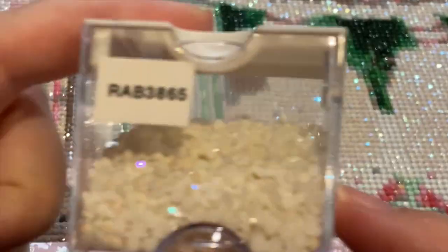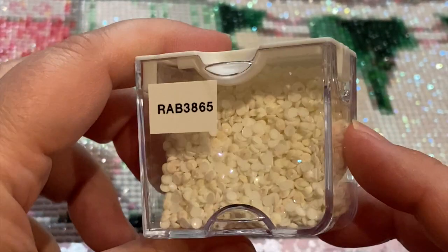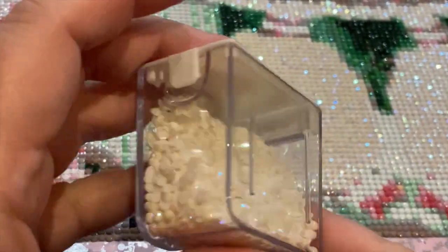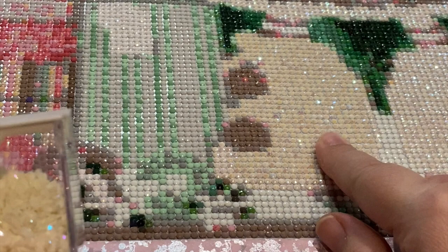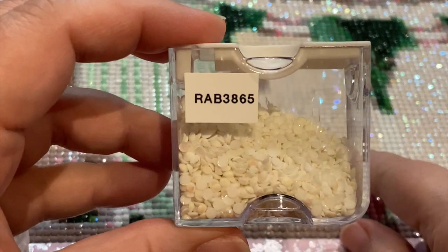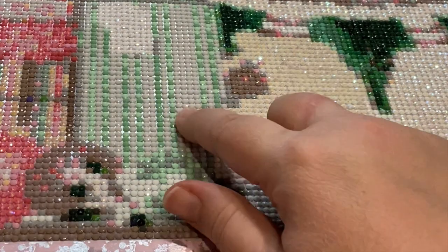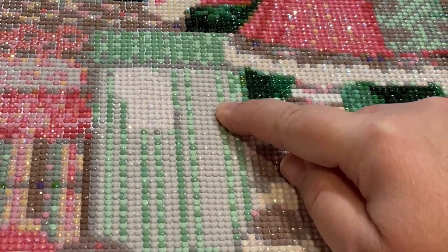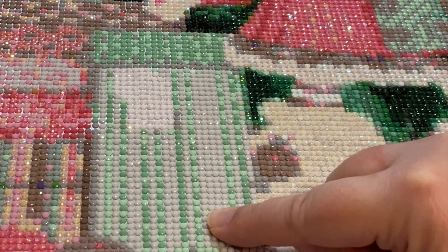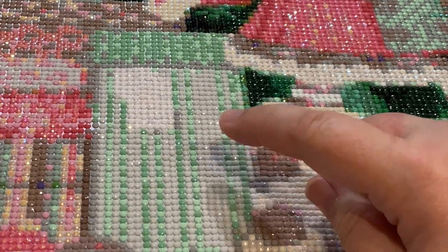For the boots, I switched out and used 3865 ABs — you can get these from DP with sparklers. So I did the boots in the 3865. For the present, I actually replaced the white part with 762. I had leftover drills and replaced them with 762.